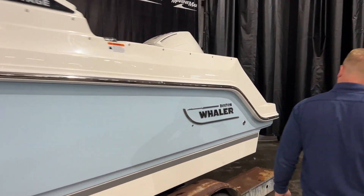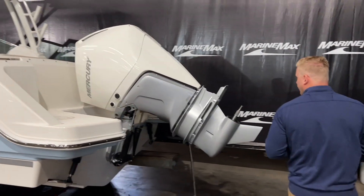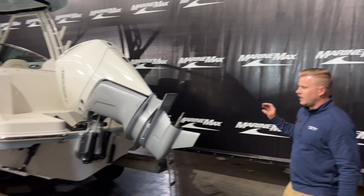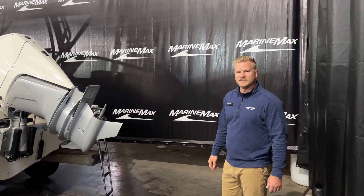As we make our way back to the swim platform, we have a nice area on the starboard side to get in and out of the boat. And this has the white Mercury 300 V8 on the back — so lots of power, lots of fun. Let's hop up inside.